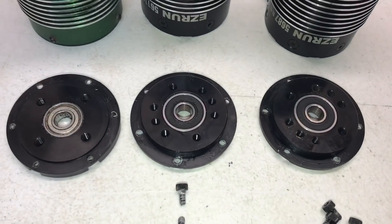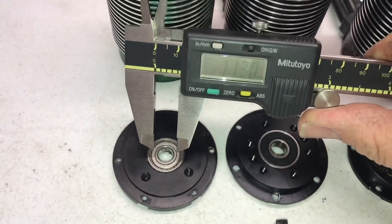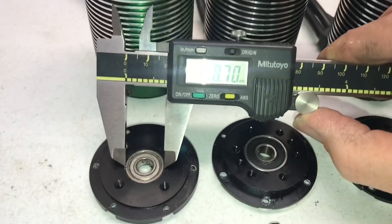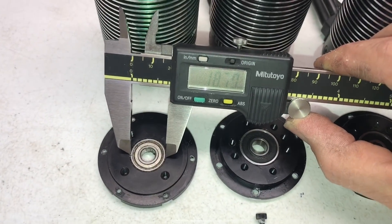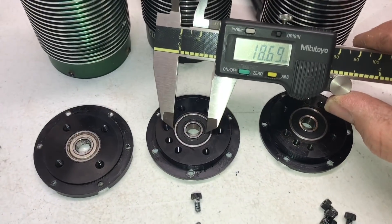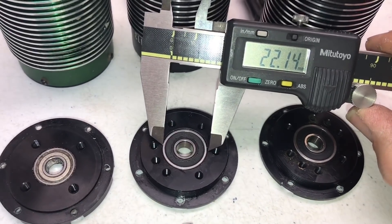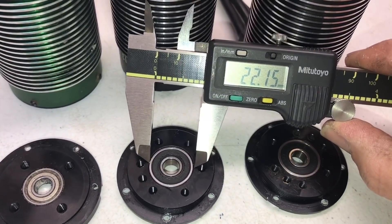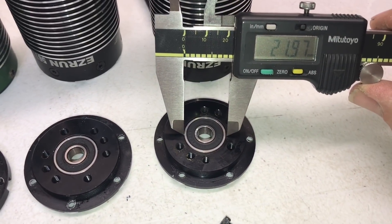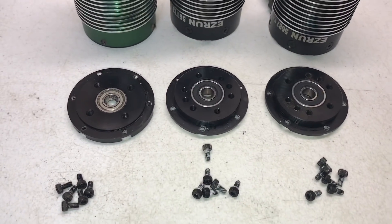With the fronts off, it's pretty obvious Hobbywing wins in the bearing department. Getting an estimate here — looks like about 18.69mm. That's a pretty big difference, and both the 800kV and the 1100kV have the same size bearing. That's a win for Hobbywing right there.